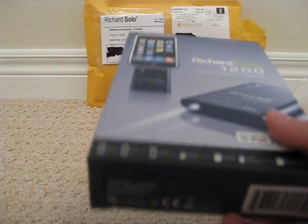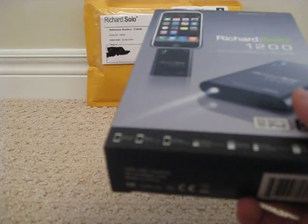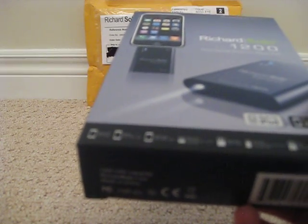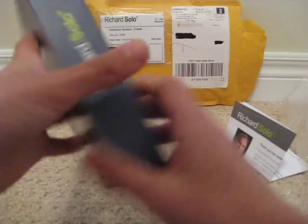Any iPhone, any iPod Touch, any iPod Nano — so that means the Nano Classics, second generation, first generation — iPod Video, iPod Classic. On both sides and on the top it says Richard Solo.